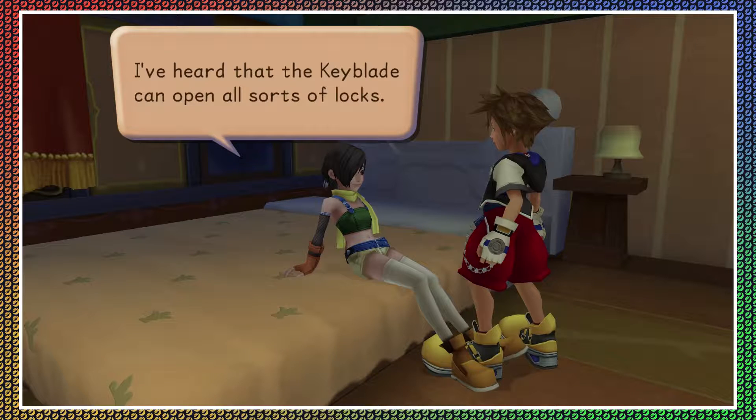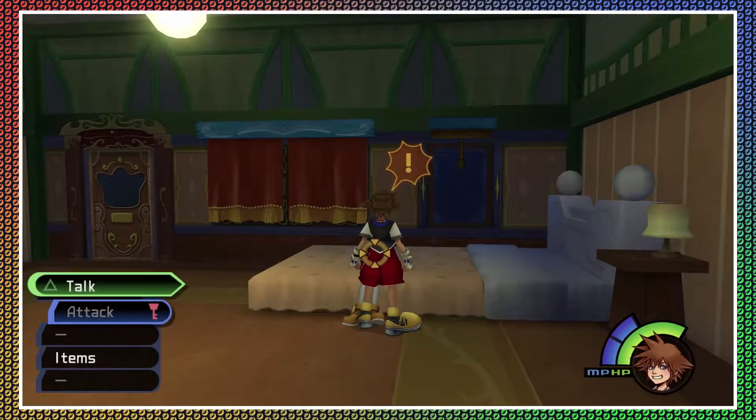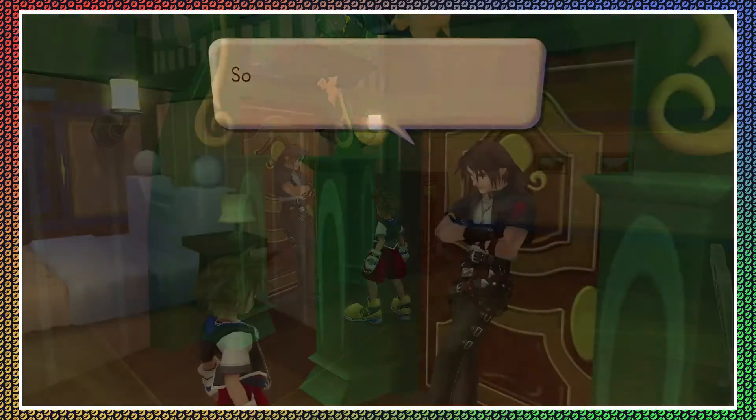I've heard that the keyblade can open all sorts of things. That's definitely not a suggestive thing to say, Yuffie. Give it a try the next time you find a treasure chest or door lock. Sooner or later the heartless will find you. Just drink your Mountain Dew — just calm down.